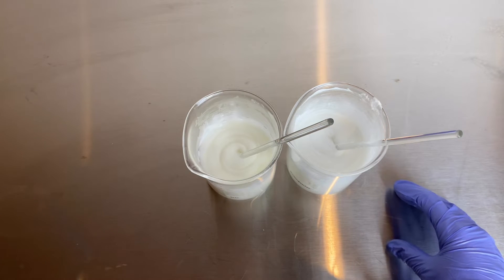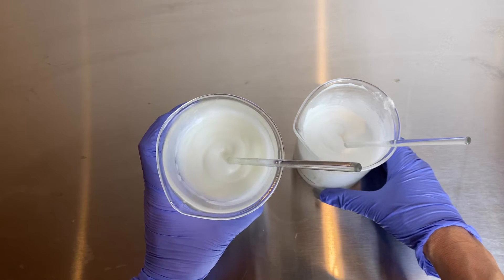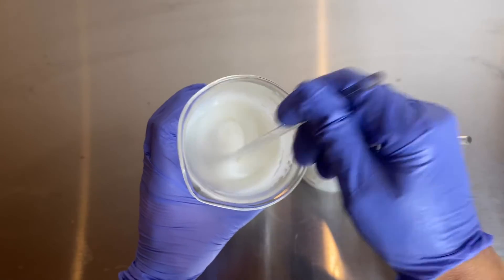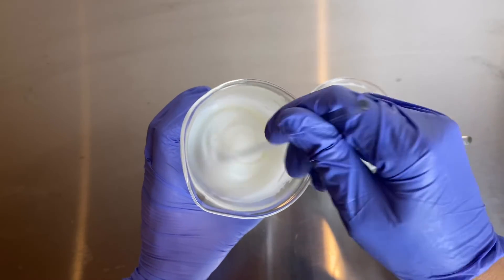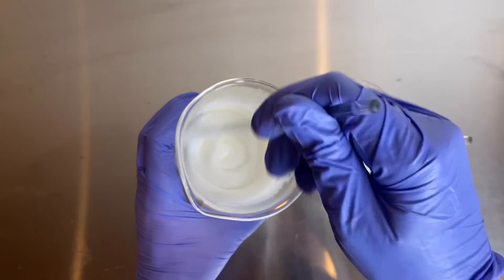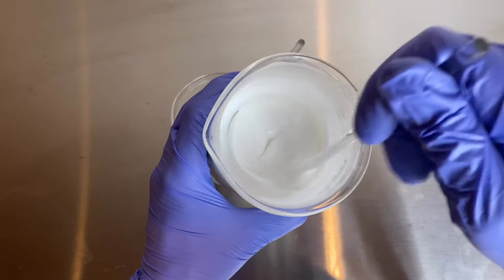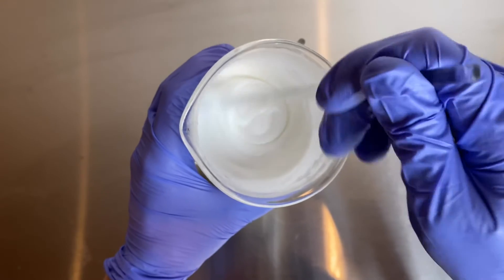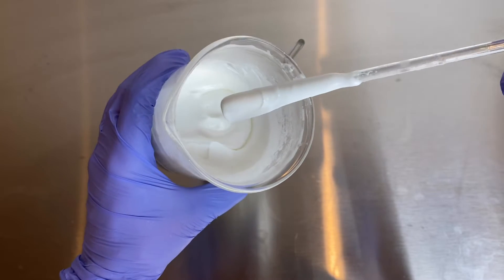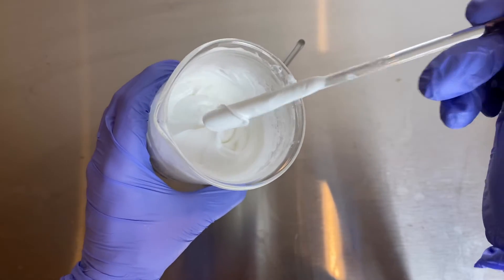The temperature reading is in Fahrenheit. One thing I noticed right away is that the stirred one is a little more opaque and a little thicker than it was before — it's nice and smooth and has a really nice texture to it. The homogenized one is whiter in color and just feels fluffier overall — it seems like it has a more sophisticated, luxurious texture to it overall.